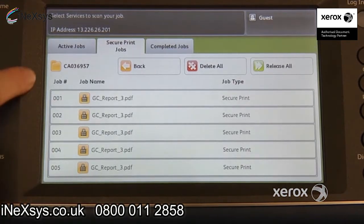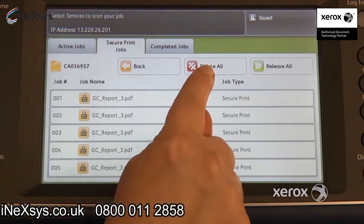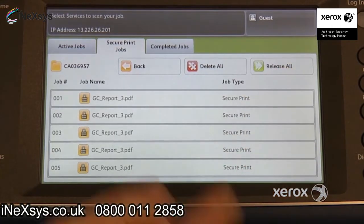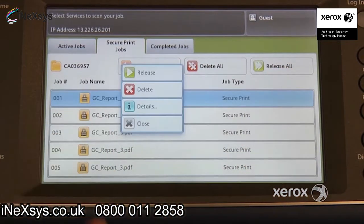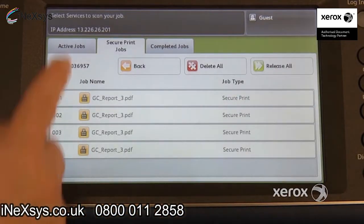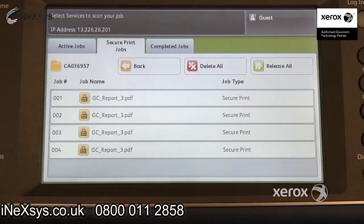You're going to see your list of documents. From here you have the option to delete all of them, or release all of them, which means you want them all printed. Or you can actually select one at a time. Let's say I don't want this one — I can delete this one, confirm, delete. So then let's say I want the rest of them, I would just say release all.